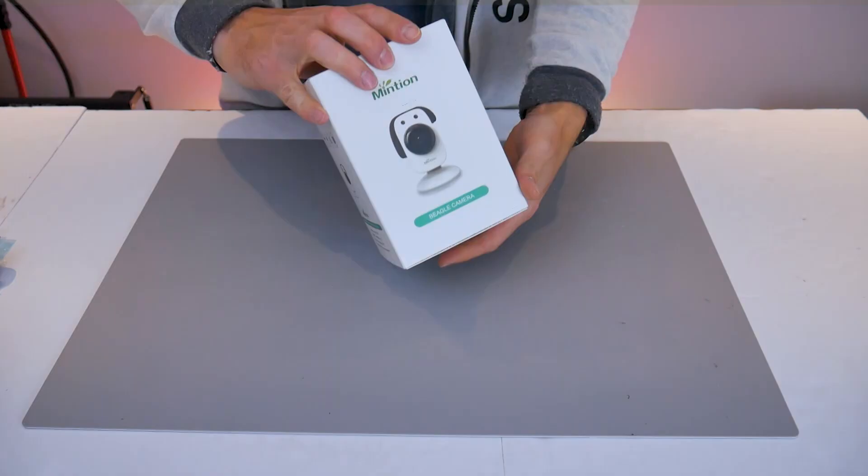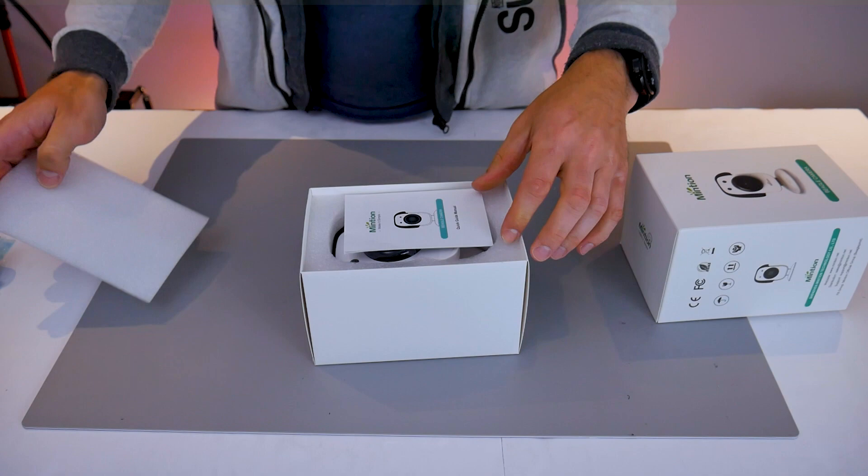We'll do a very quick unboxing here and you're not going to find too many surprises inside this box. You'll be greeted with the instruction manual, and behind that you'll find the BeaglePrint camera, and then behind some packaging you'll find all the necessary cables and the power supply — that's everything you need.